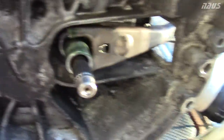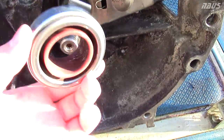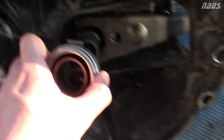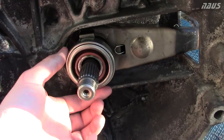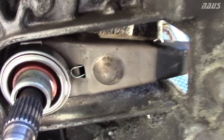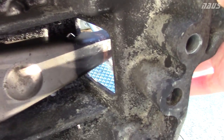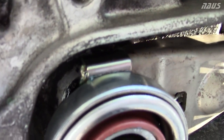Now you're going to take your throwout bearing — you want the bearing part that spins facing outward towards your clutch. Put that in vertically like this, push it on the shaft, and just slide your pivot arm behind it. Once it's installed correctly it should flop back and forth. All you've got to do now is put your rubber boot back in there to seal things up, but make sure the forks are behind the throwout bearing and both are locked in good.